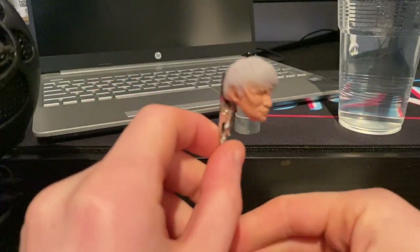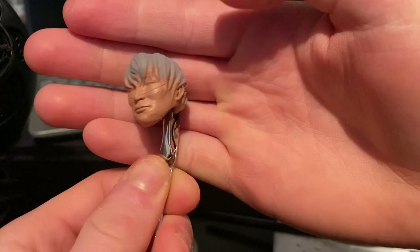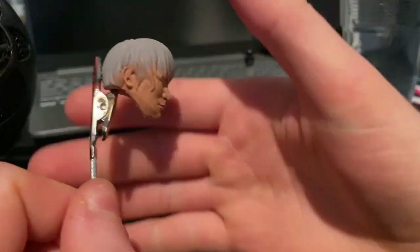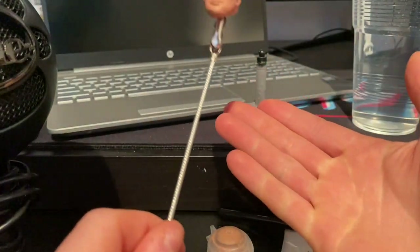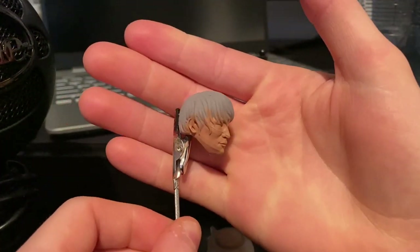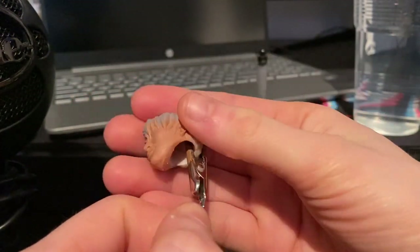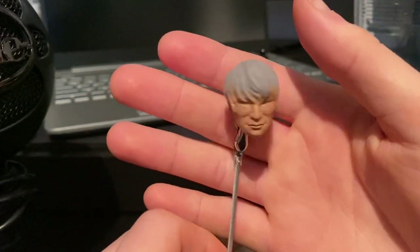Okay guys, after you've painted it you should get something like this. Those lines were already there when I primed it — it must have just been on the 3D print and doesn't look noticeable. I gave it about 2 coats of that skin tone. It all depends — if you have a white cast or haven't primed it, it might take more layers. As you can see we've got it all covered, and some got on the hair but that's fine — we can go over that later with the hair colour. Next step is painting the hair.